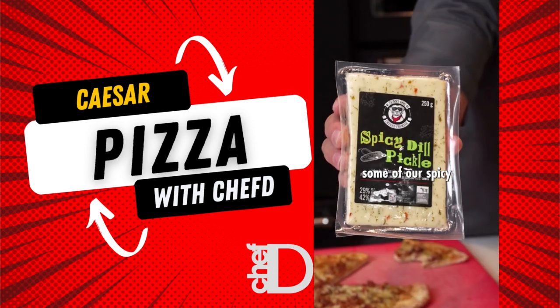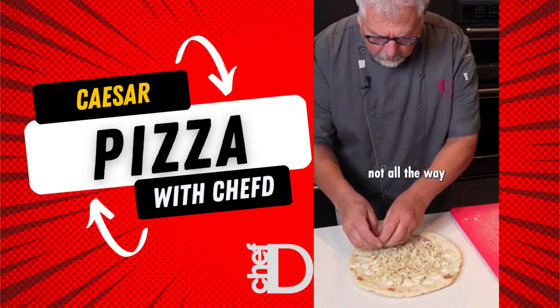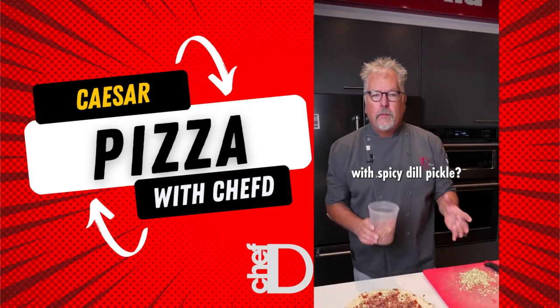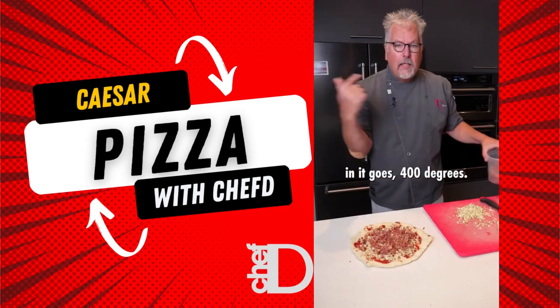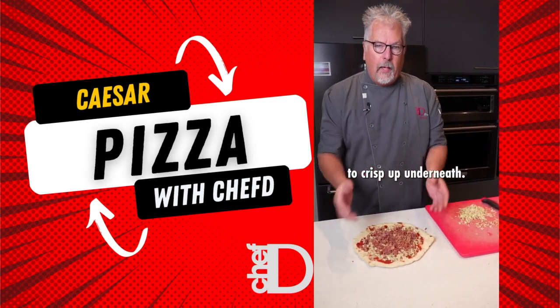We're going to take some of our spicy dill pickle cheese. It's going to melt, so you want it not all the way to the edge of the crust. What goes really well with spicy dill pickle? How about Hormel bacon? I've cut it into bacon bits. We're going to place it on our pizza, and it goes 400 degrees — no baking sheet, because you want it to crisp up underneath.